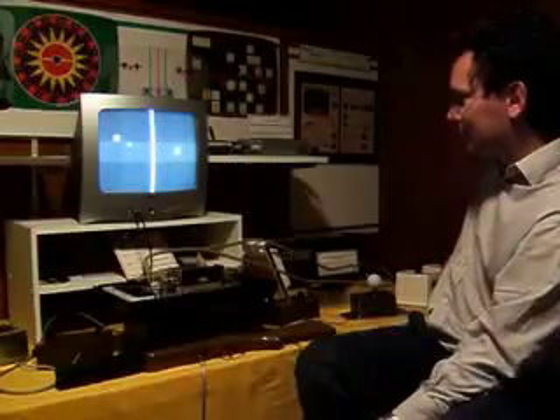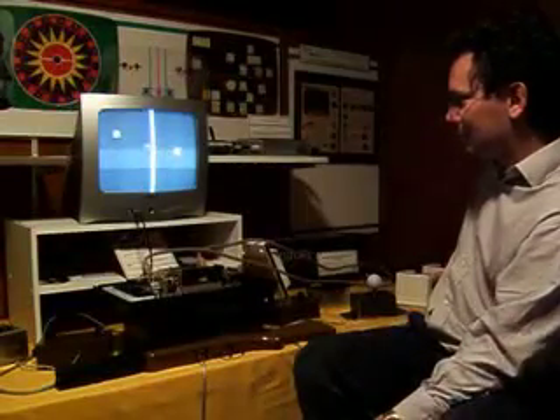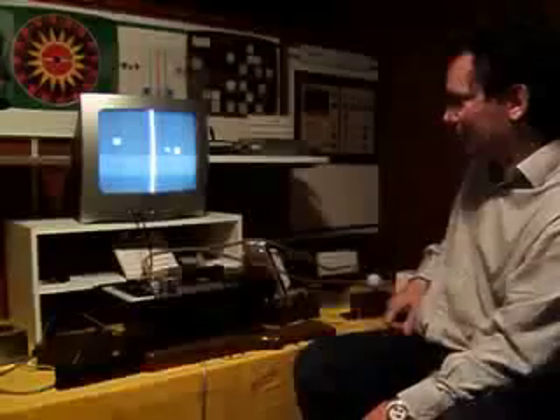Just to show you that we're not faking — David, why don't you move one of the controls so you can see it's alive. There you go. Now I'll let David talk for himself.